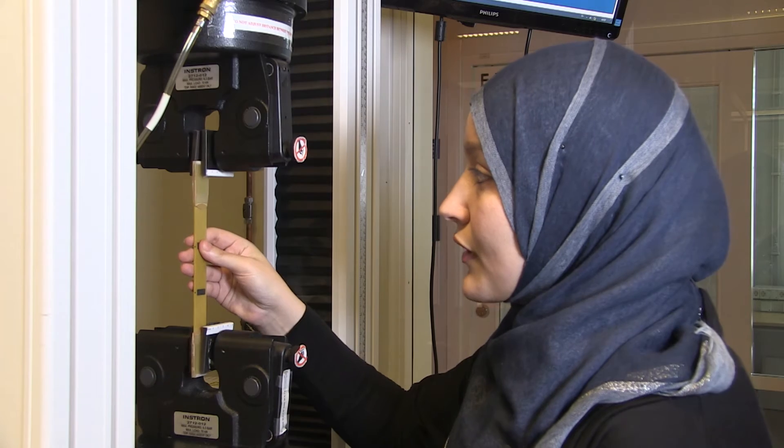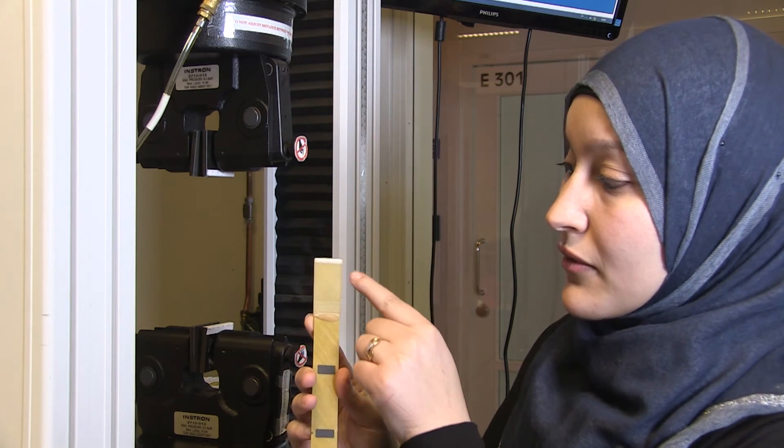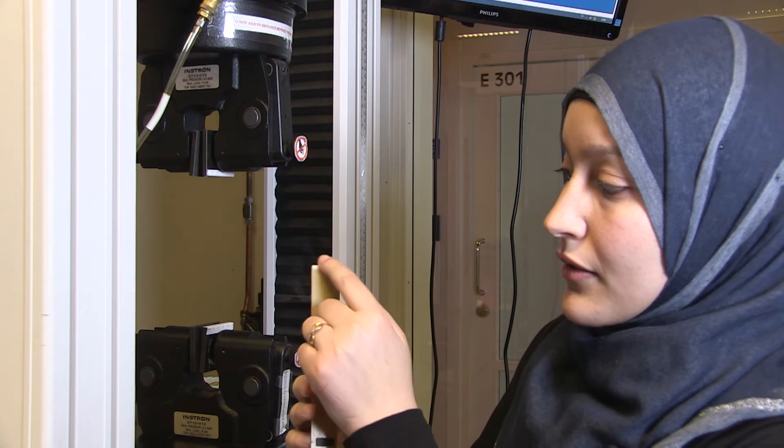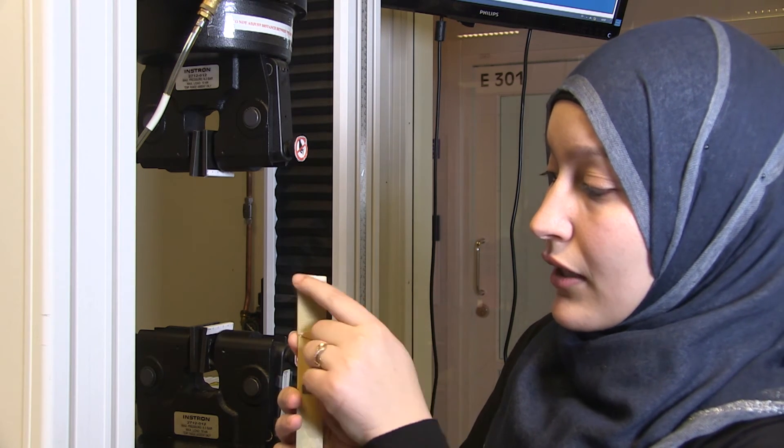Finally, if you open the grips and look at the tabs, you can see a difference in color. This indicates that the pressure was applied only at the end of the tabs.